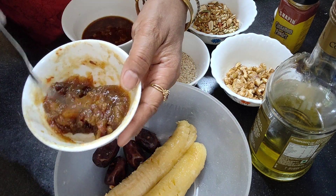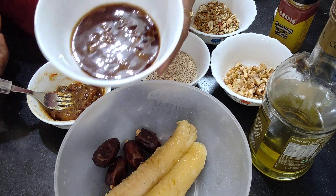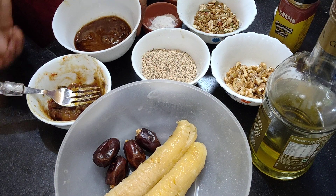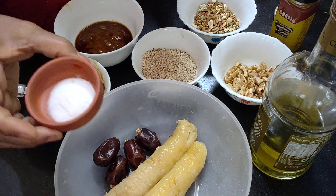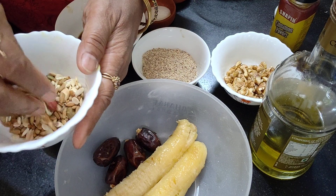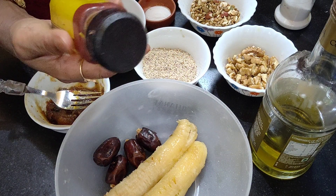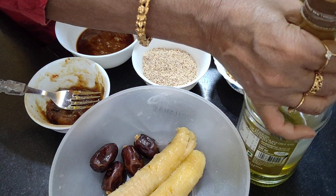This is the ground, softened dates I'll use as sweetener. Along with this, I'll use some date palm jaggery — khajoor gur — which comes from the juice of the date tree bark. And of course, baking powder and baking soda, half a teaspoon each. Some mixed seeds, whatever you want to use, and some walnuts. For flavoring, this is cinnamon powder. I'll make it with olive oil, though you can use rice bran or any refined oil.